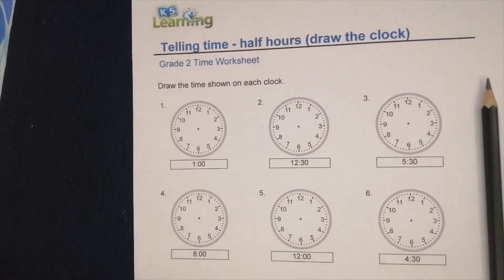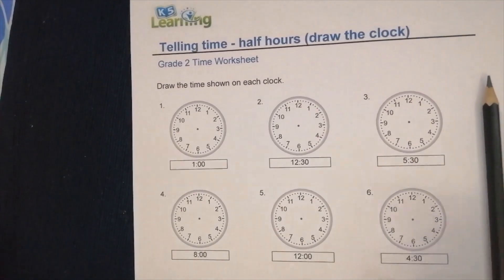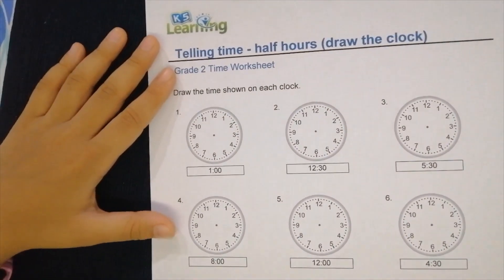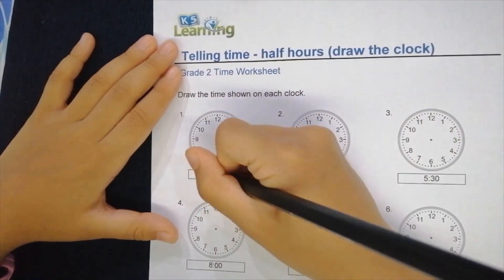Okay, I've printed this out already and now I'm going to teach you how to do this work. First, grab your pencil or pen or anything, and let's start with this one.